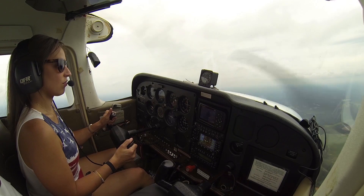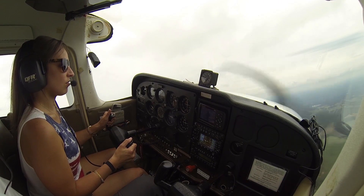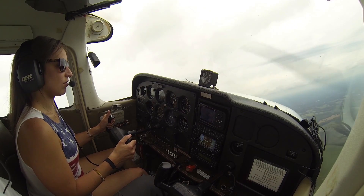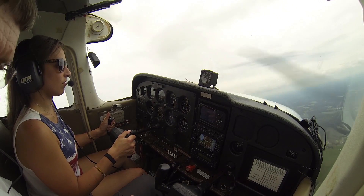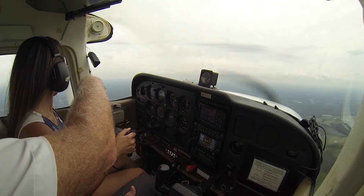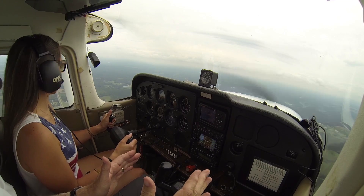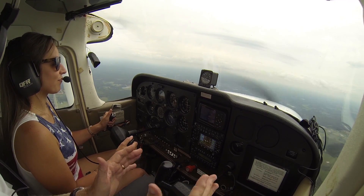A little bit more to the right — there you go. Beautiful, beautiful. All right, now level your wings out. We're going to cross the road right here. Look down and see the road we're crossing. See your wings are completely squared across that? Yep.